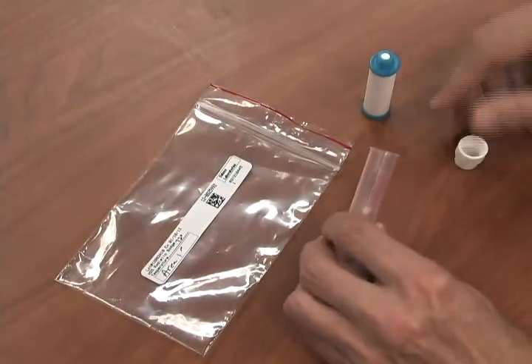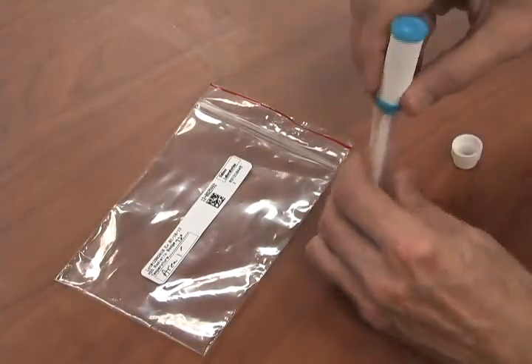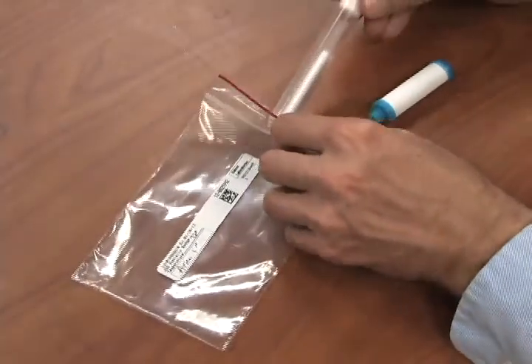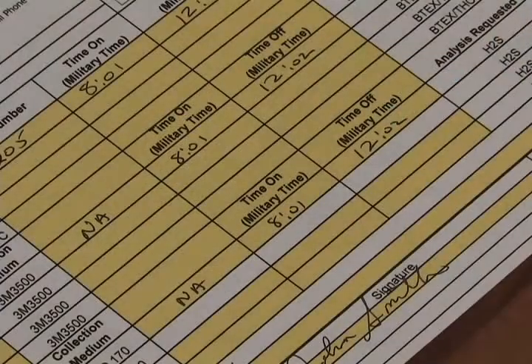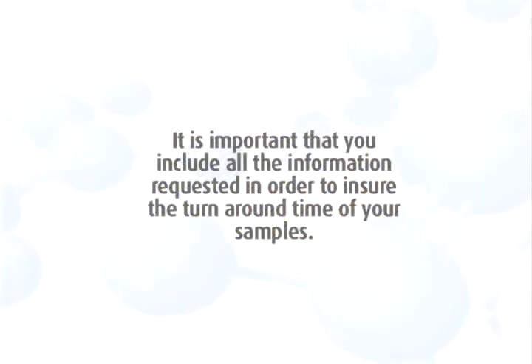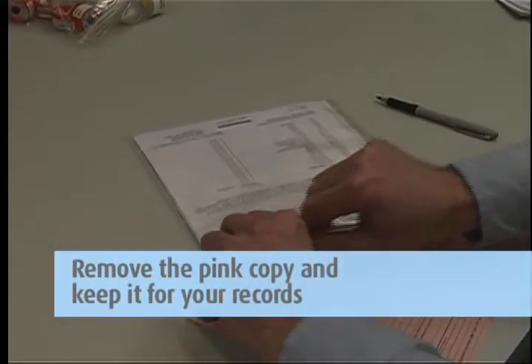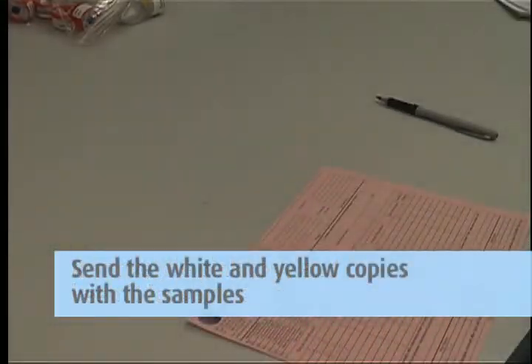Step 5: After sampling is complete, return the absorbent cartridge to the tube and slide the tube into the sample return bag. Complete the chain of custody form — it is important that you include all the information requested in order to ensure the turnaround time of your samples. Remove the pink copy and keep this for your records. Send the white and yellow copies in with the samples to the lab in the large Ziploc bag.